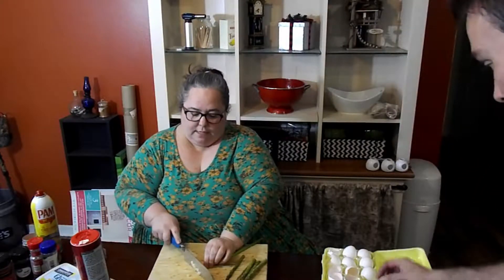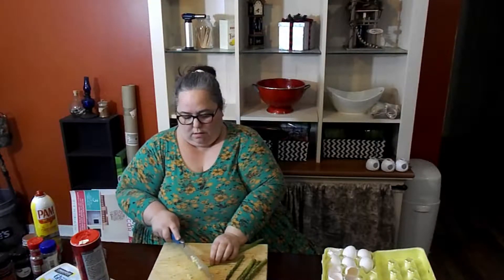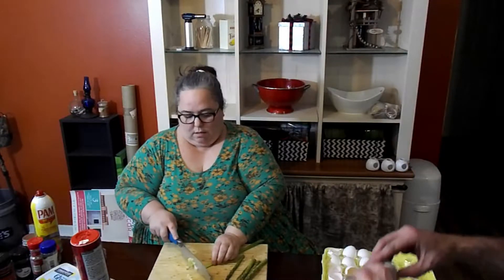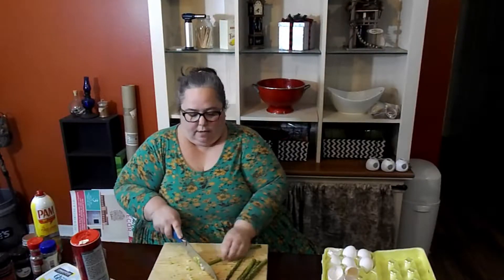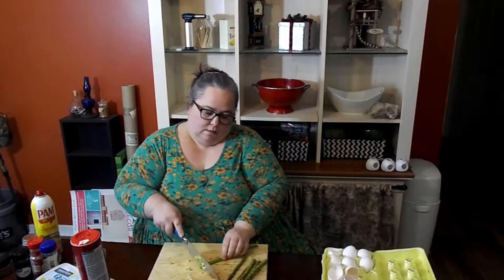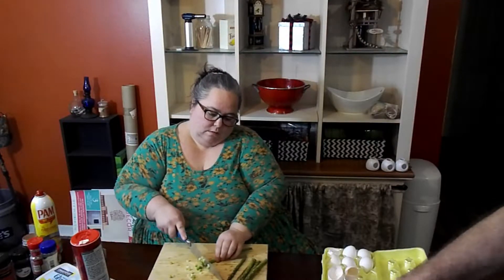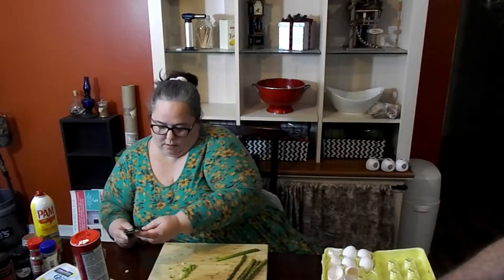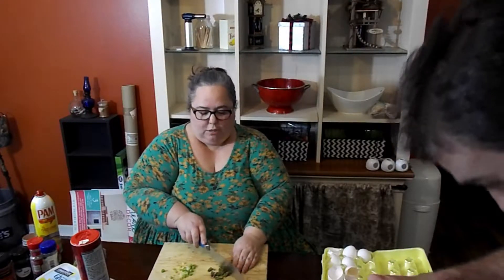You want to set your oven on 350 and you want to grease your cups. And yes, I know I have no knife skills, y'all. I'm just going to chop up this asparagus. I cut the asparagus into about a quarter of an inch pieces.